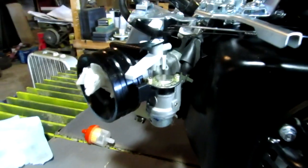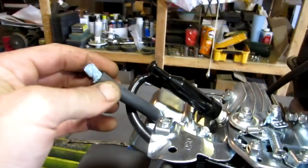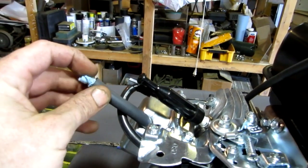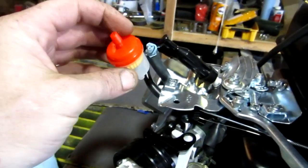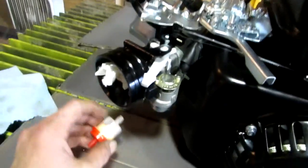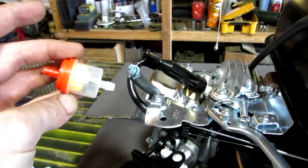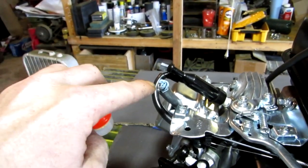It's also been re-jetted, so there are new jets in the carb. I'm going to have to figure out a filter to put over the valve cover pressure port inside there. I was going to use one of these but it's too loose, so I'm going to need a little hose clamp to clamp that on. Just a simple little fuel filter so gunk doesn't get inside.